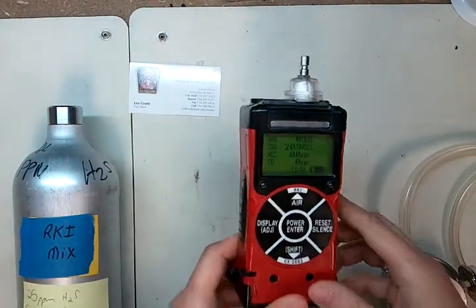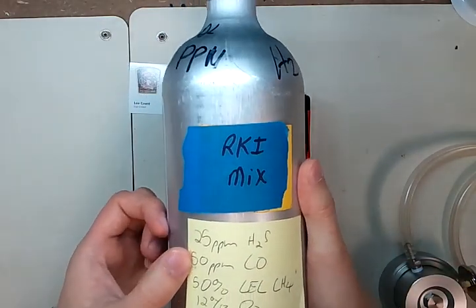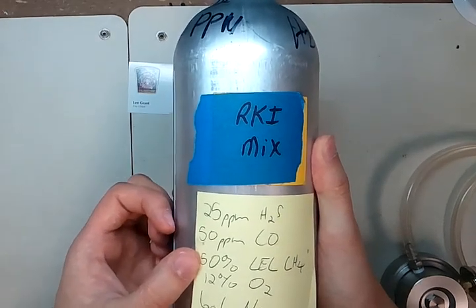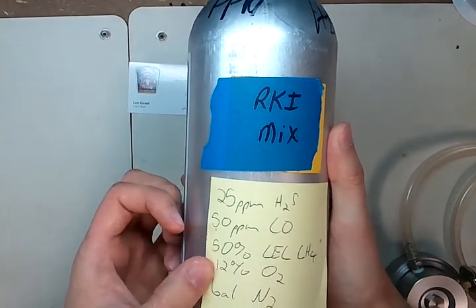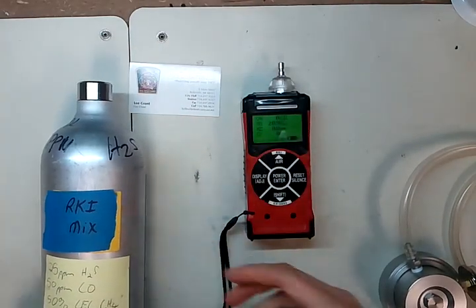We're going to be calibrating this monitor using RKI mix, which is 25 parts per million hydrogen sulfide, 50 parts per million carbon monoxide, 50% LEL methane, and 12% oxygen with a nitrogen balance. Make sure that the gas you have matches those ratings.